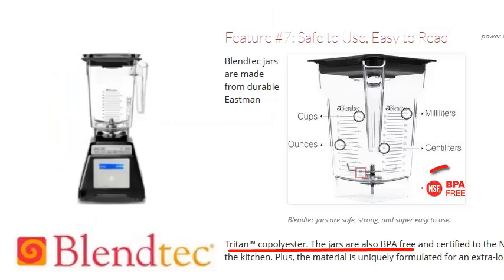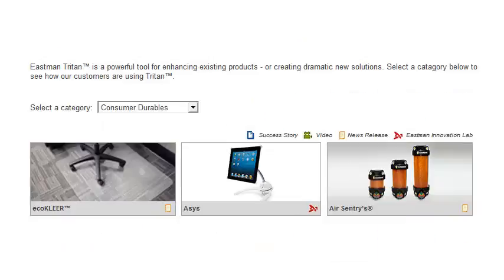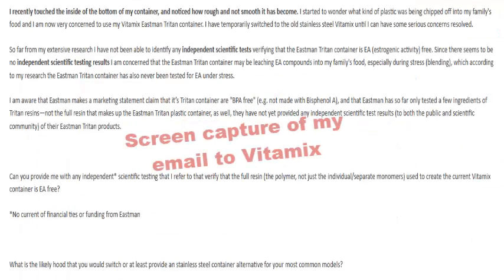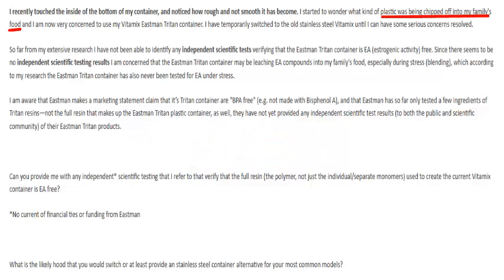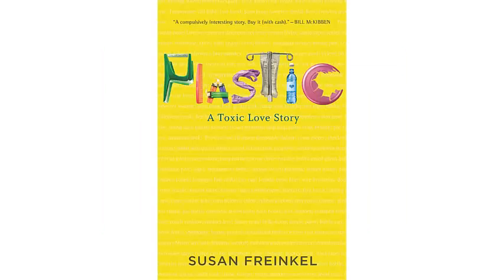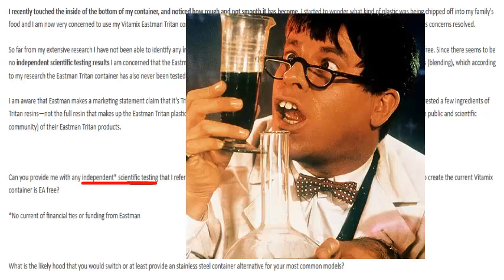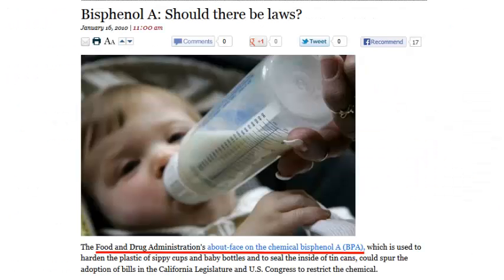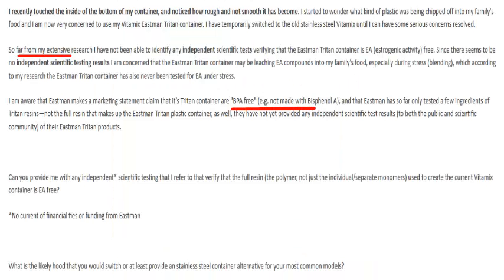Triton is the brand name plastic made by Eastman, used in Vitamix, Blendtec, and many other products, and is claimed to be both BPA-free and EA-free. So I emailed Vitamix in January 2013 with my concerns about plastic being chipped into my food from inside the Vitamix container. My experience has been that companies do not always tell the public the full truth, so I requested that Vitamix provide me with independent scientific studies — not studies paid for by the manufacturer — showing that the blender container is both BPA-free and EA-free.